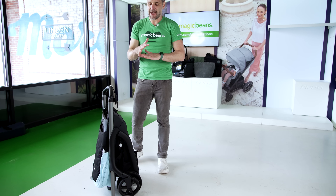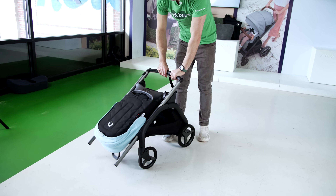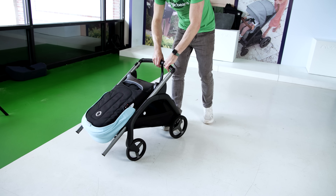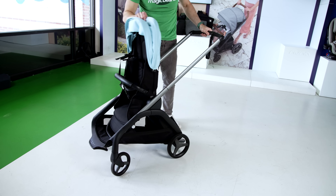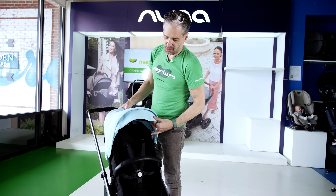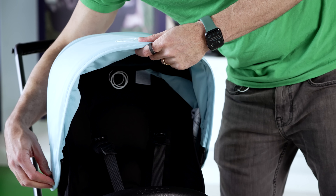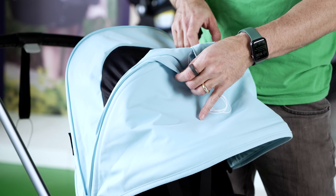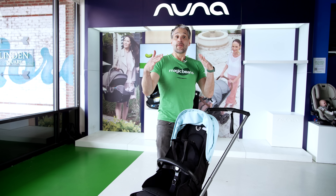It's such a narrow profile — you could put this in the vestibule or foyer of your house or apartment building and it really doesn't get in the way. To open it back up, you push that towards you, lock it into place, pull it back open, and put it towards you. There's a sun visor and an extendable canopy — pop that open and there's a peekaboo window with venting on top of the canopy.